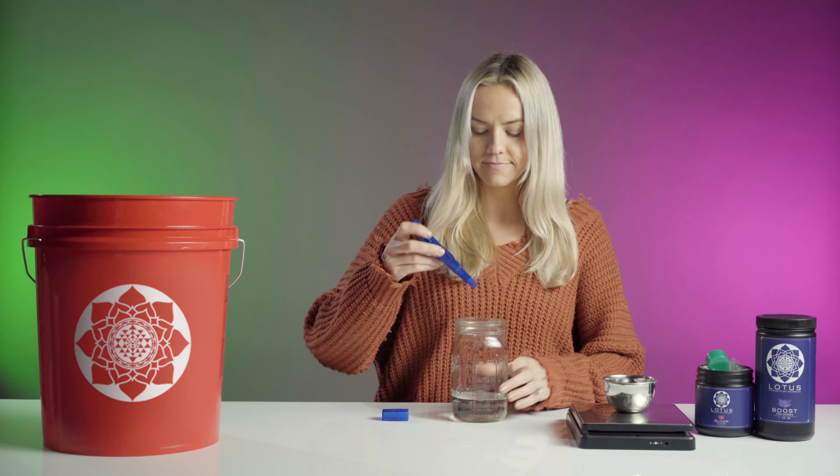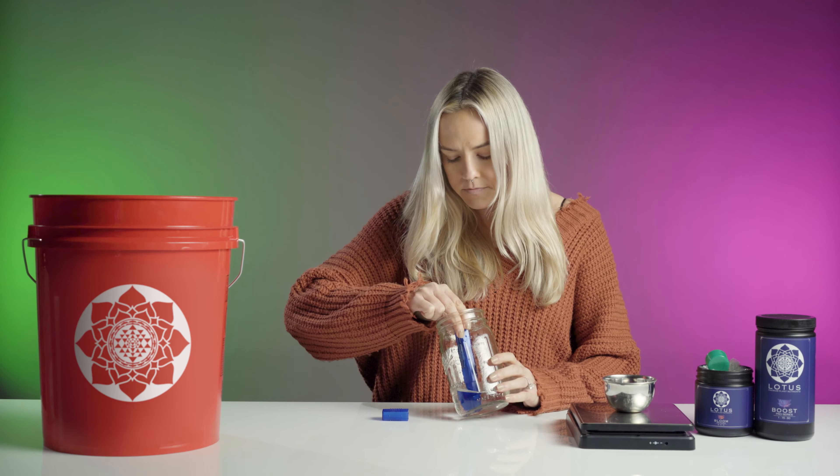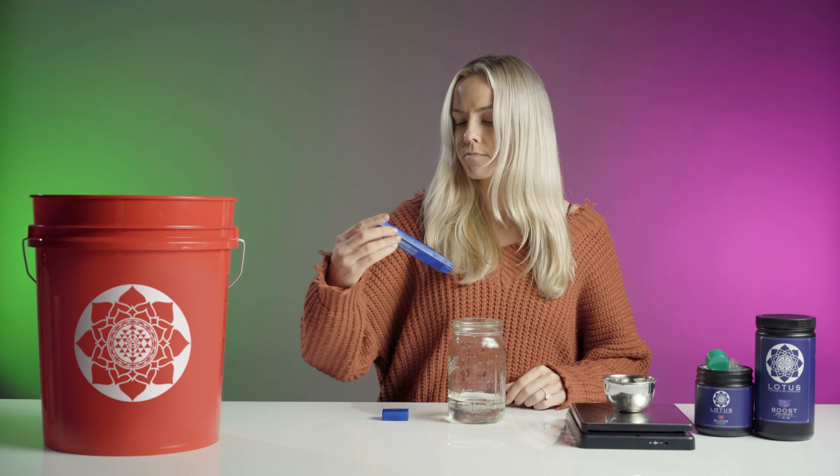Number one: test the PPM after the nutrients are fully blended to ensure you have the correct levels. If you're using soil or coco mix, be sure to test the runoff to better calculate the additional nutrients provided by your grow medium.